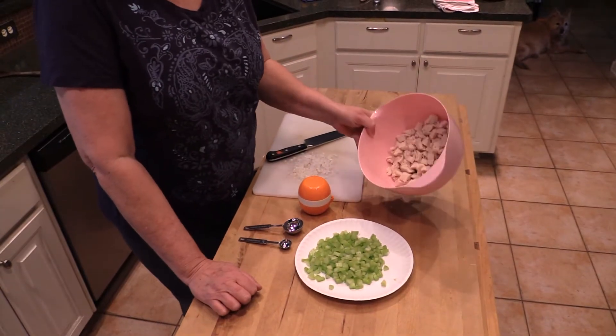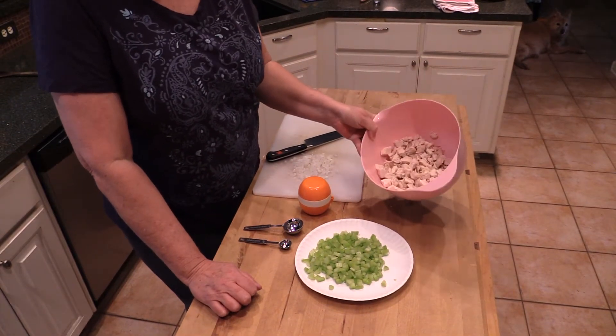My wife is with me again and we're doing some mandarin chicken salad. This is super easy and this is the first part.